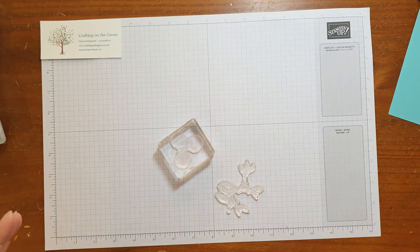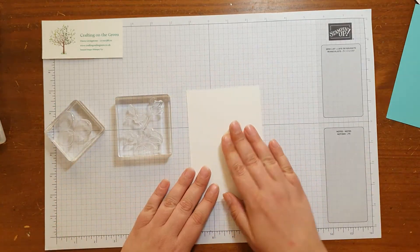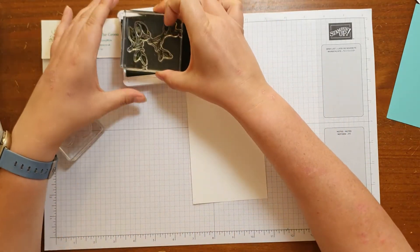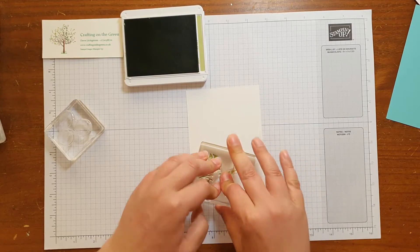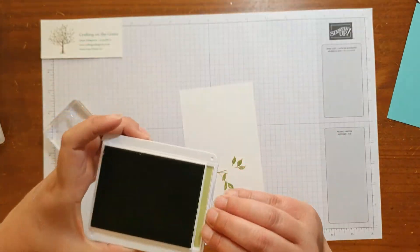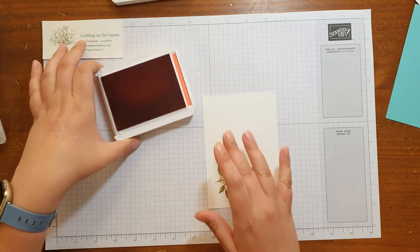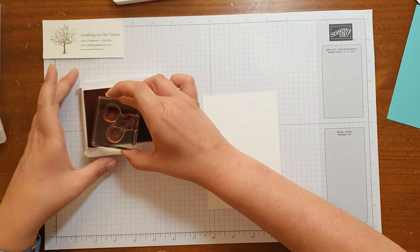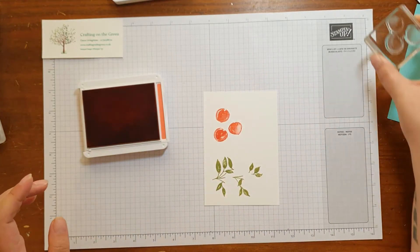So let's get those ones. I've got another piece of basic white here. I'm going to use Pear Pizazz for the leaves — I love Pear Pizazz, it's such a nice really happy kind of green. We'll just pop that on there and you'll see it has some gaps in between, and that's where you would place the peaches. Then I'm going to use Calypso Coral for the peaches themselves — it's a lovely bright sort of orangey peachy colour. Make sure I've got enough ink on there and we'll pop this down. Nice and bright.